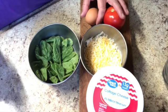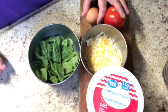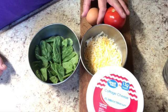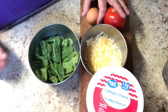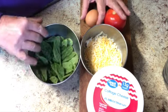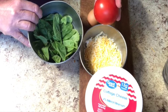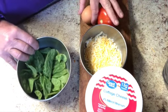Well, if it's Sunday, and it is, it must be quick and easy meal time. I'm going to be making a little egg bake that I make from time to time in the oven, and it's real simple. The ingredients are real simple — some cheese, some cottage cheese, some vegetables. I've got spinach and tomato here, and an egg.